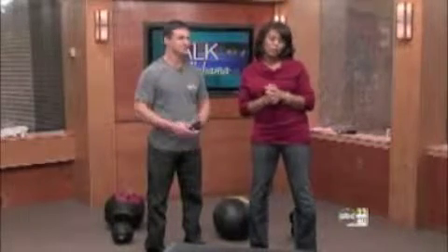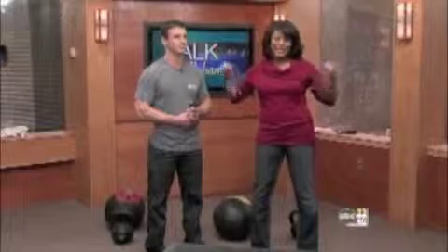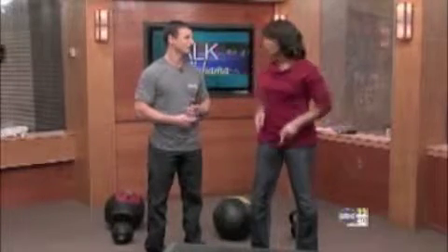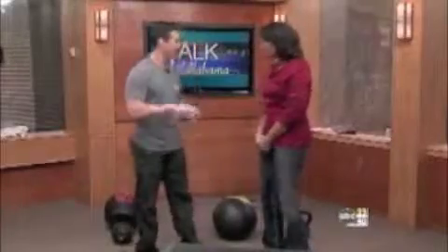Joining us is fitness instructor Shane Rodriguez, and he is going to whip me into shape in this short little segment to show you what you can do to get fit. We're going to do a two-minute workout.